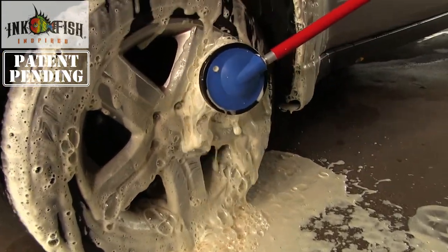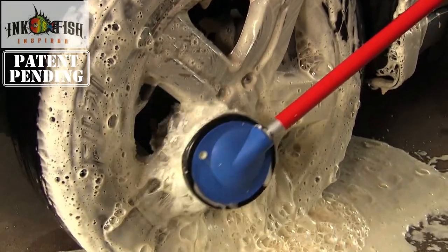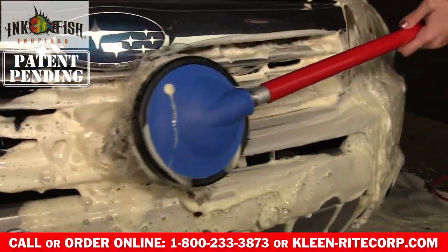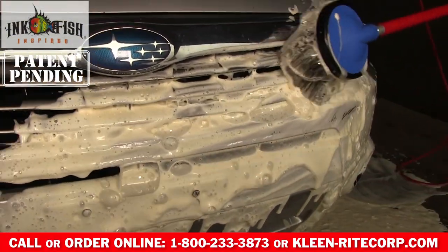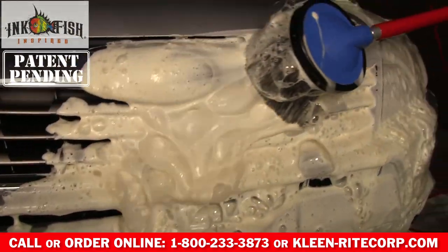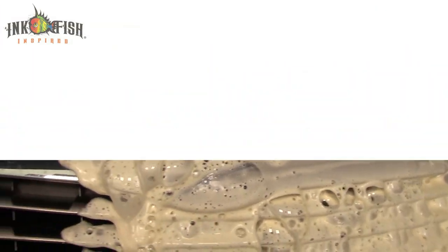It reaches tough spots like bumpers, wheel wells, and more. This brush boasts genuine hog hair bristles that have a naturally tapered shape, adding to their durability and longevity. The feathered ends are gentle on vehicle surfaces. Boar's hair is excellent at retaining its shape, is naturally grease resistant, and absorbs water without collecting grit.